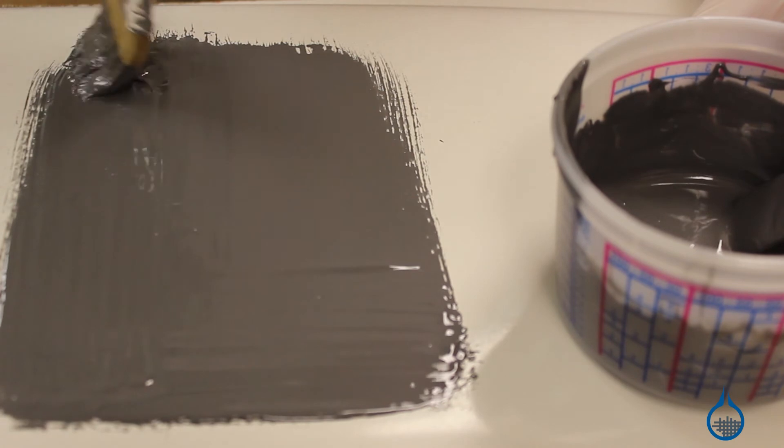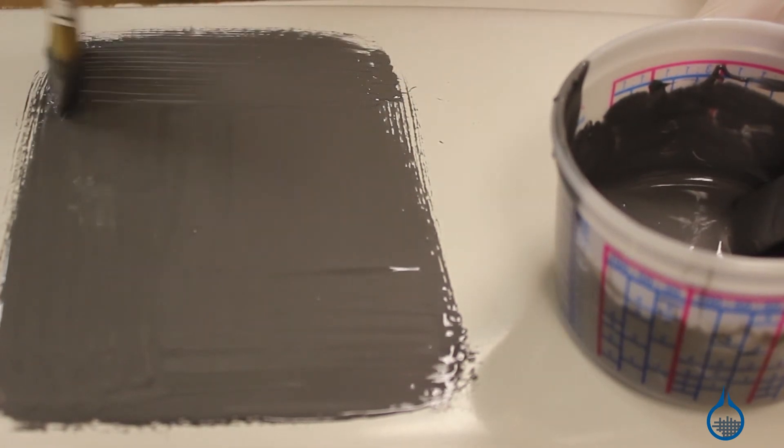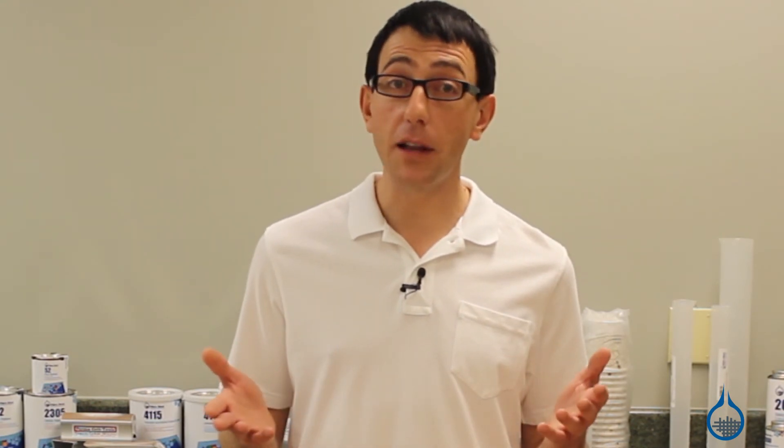When used to create a pattern, fixture, or mold, 1096 will give you a durable glossy surface. The surface coat is thixotropic, meaning it can be applied to vertical surfaces without excessive sagging or running.